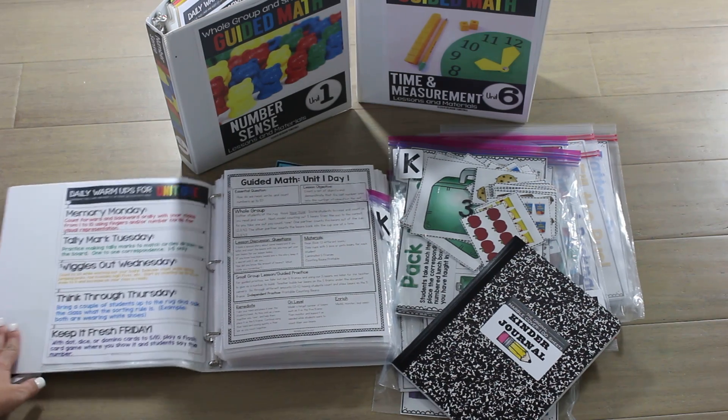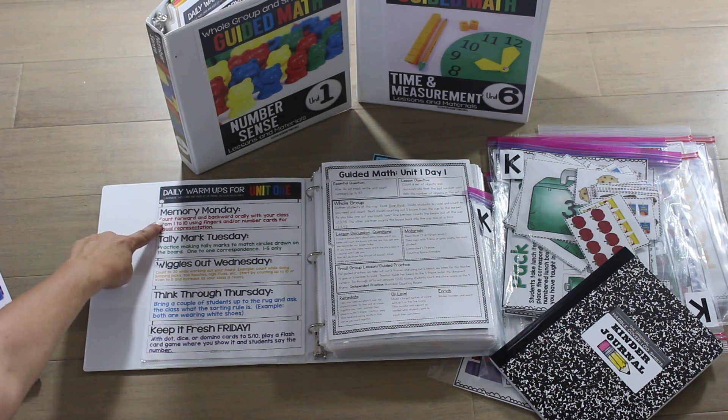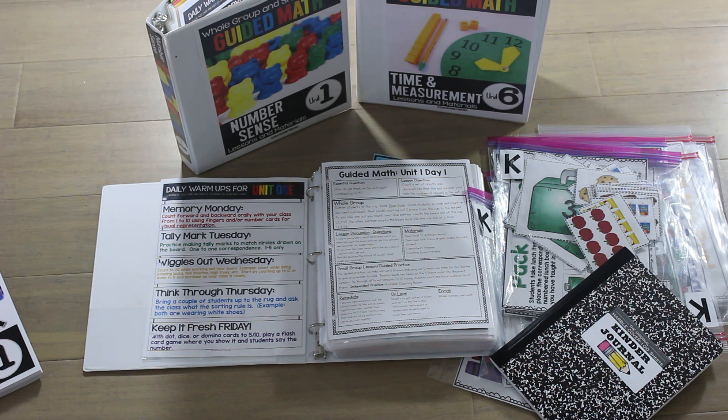These are my math warm-ups. I'm going to do this each day of the week during unit one. They're fun activities to have your kiddos do for a math warm-up that also reinforce counting, cardinality, and number sense.